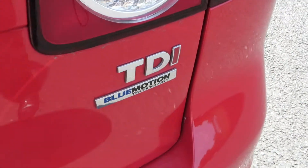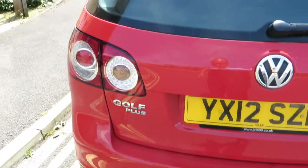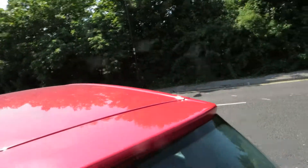It's a Golf Plus as you can see — TDI Blue Motion technology. The tailgate is ok, glass is alright. And the roof is in good order.